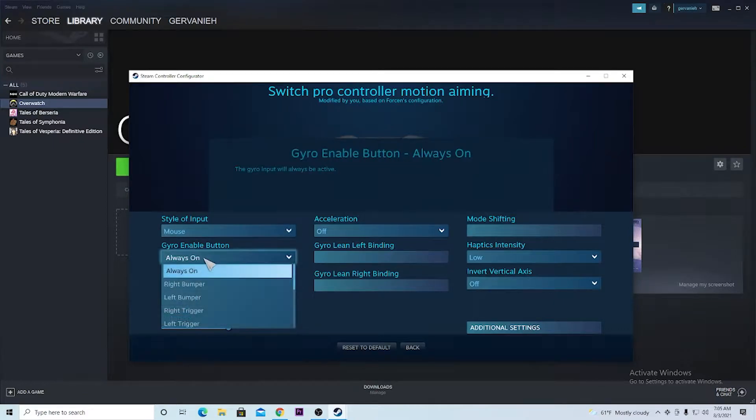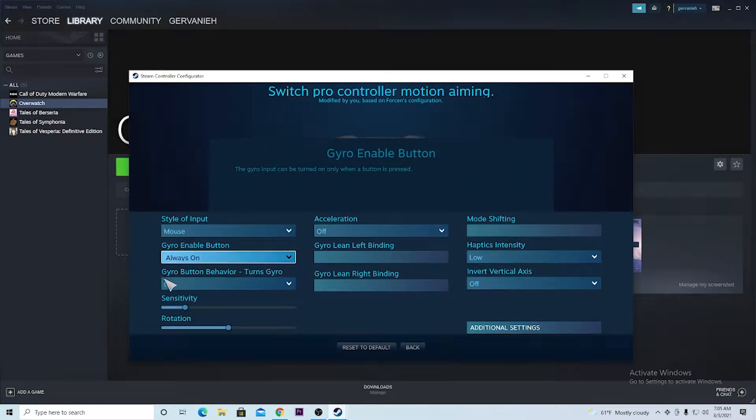Gyro Enable Button — set that to Always. Gyro On — set that to On. If you want to mess with the sensitivity, you can drag it. I don't know what the perfect sensitivity to set is. And also for Rotation, if you want to mess with that as well.